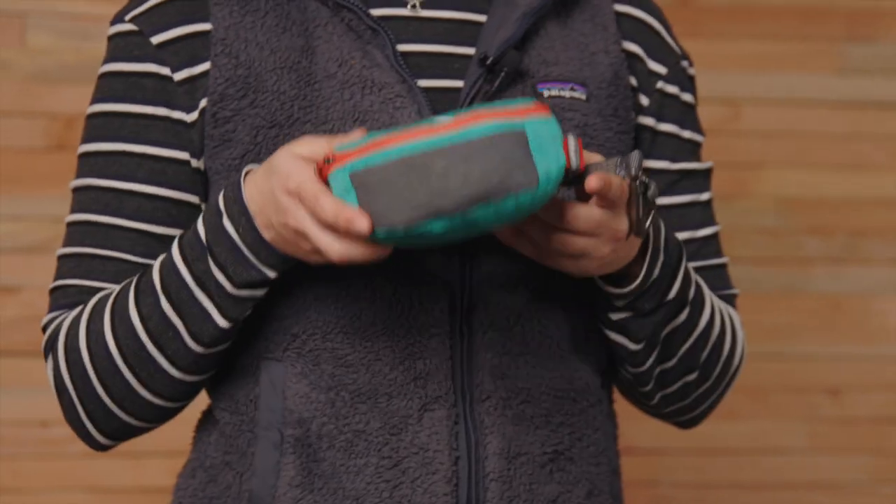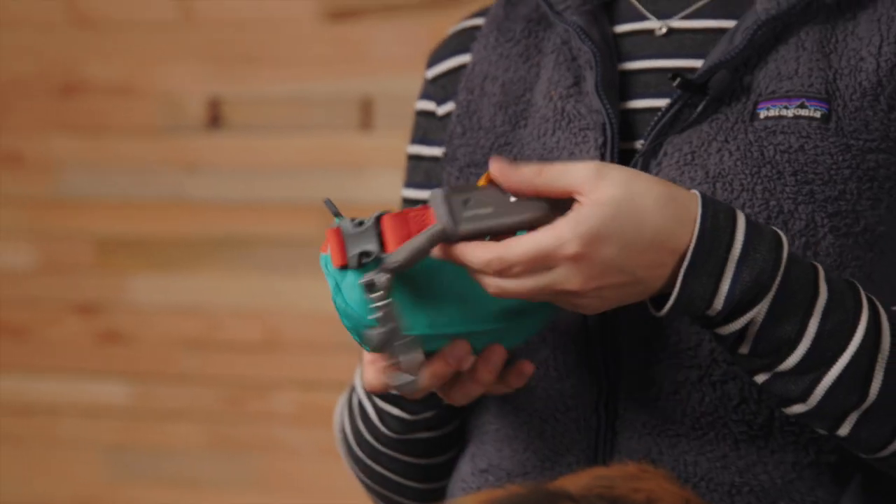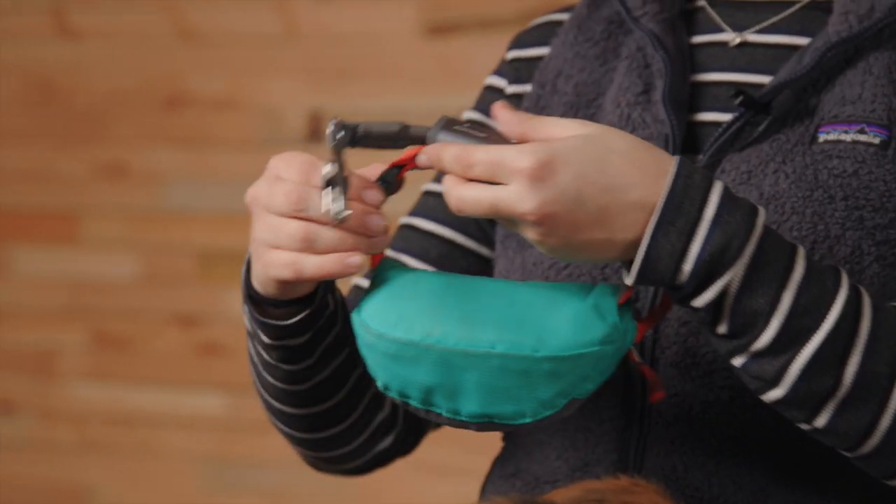When you first get your Hitchhiker it'll all be neat and tidy like this. The stow bag is built with a tough shell fabric and a mesh pocket for pickup bags. On the back is where you can find the adjustable strap with a side release buckle.